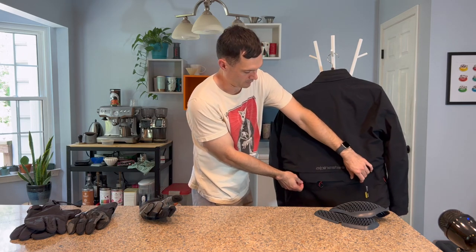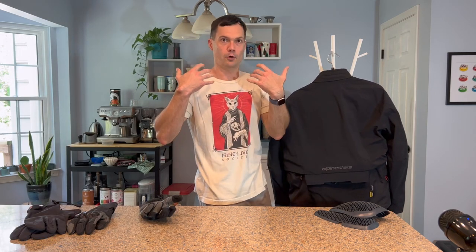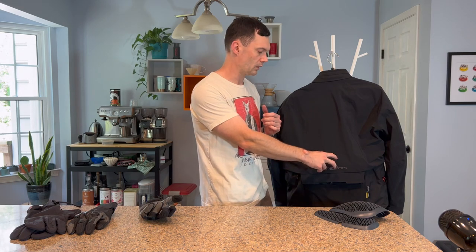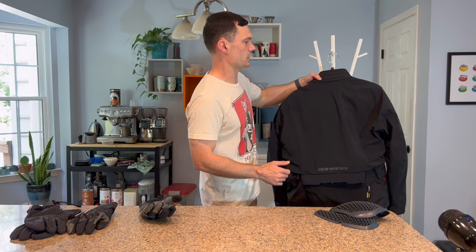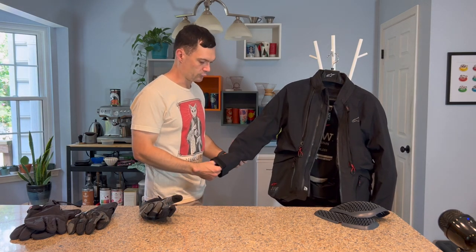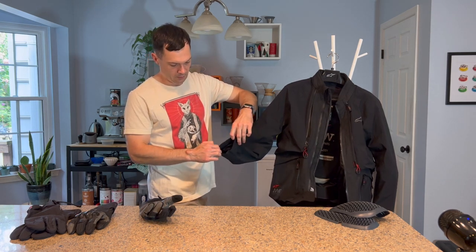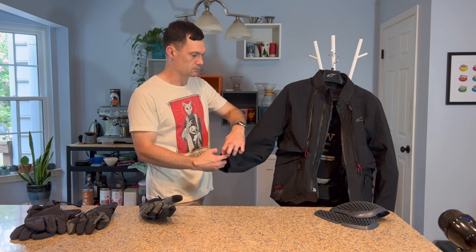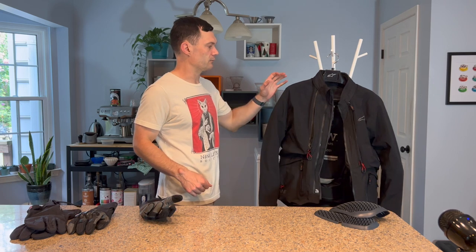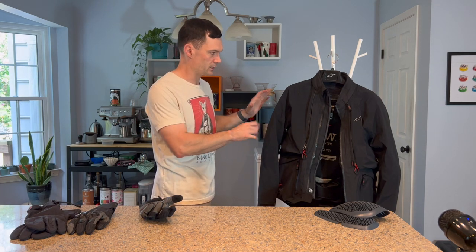At the back you have a pair of Fidlock magnetic fasteners for the waterproof layer. This portion is currently slightly open for additional mechanical venting — you see a lot of Halvarsson's jackets always have an air exhaust, and this kind of functions as an air exhaust. So despite having a waterproof over-layer, you can still have a fair bit of airflow. You also have adjustable cuffs that open quite a bit with vented stretch mesh behind them, so you can even get airflow up your arms.